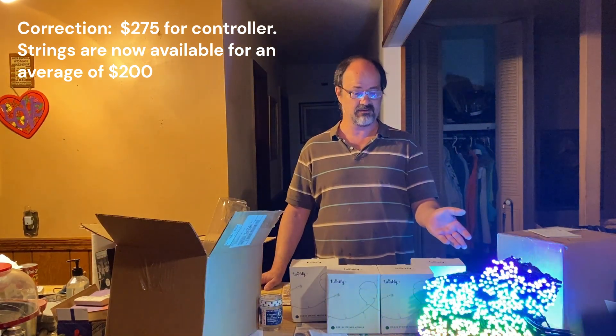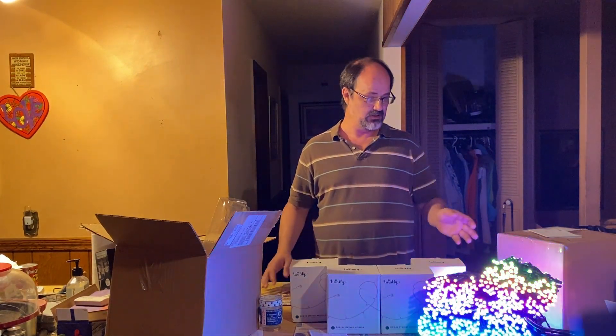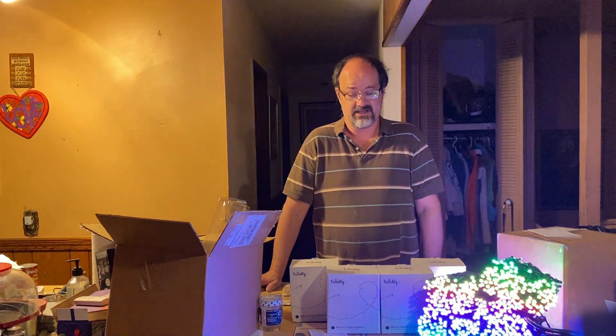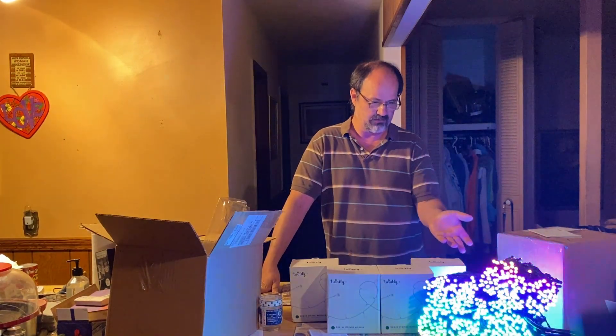Considering what you're getting and what it's compatible with, it's a good stepping stone into Pro devices. I am going to use them in my show — I don't exactly know where yet, but I'm thinking I'll replace my column lights with them, putting 250 on each of my four columns. If not that, I might use them as lights for trees.